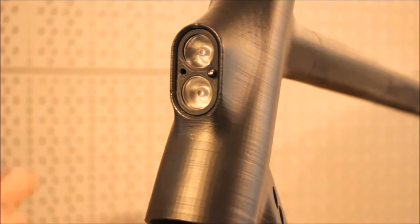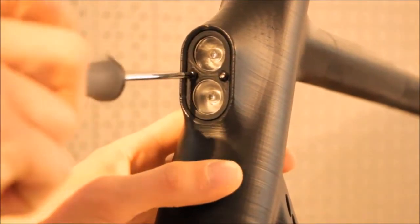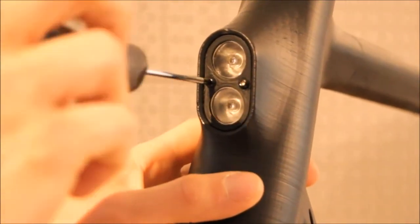We also changed the front light radically to fulfill our expectation on design and functionality. It fits perfectly into the shape of our head tube and is fixed by two screws in less than one minute, making it very easy to maintain.